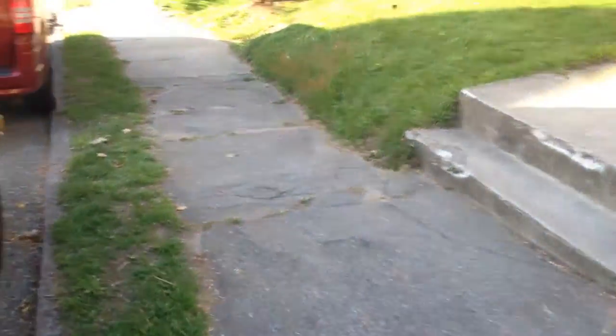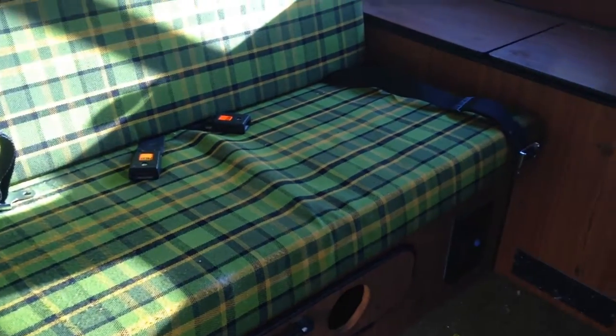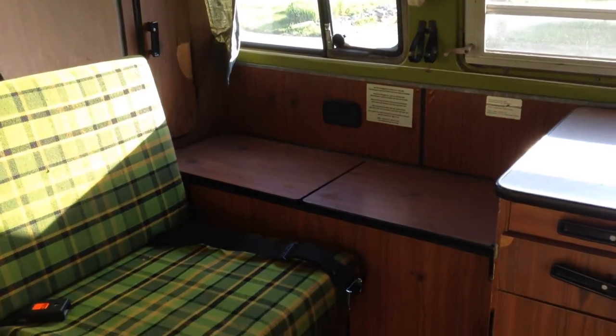Now the same key works for all the doors as well as the ignition. It has some seat belts in it, and the closet — the cooler — is in good shape. You just put some ice in here and it'll drain out near the bottom. We've got storage as well as a closet and some storage up here. Now some of these knobs need replacement, and those are also available at busdepot.com.